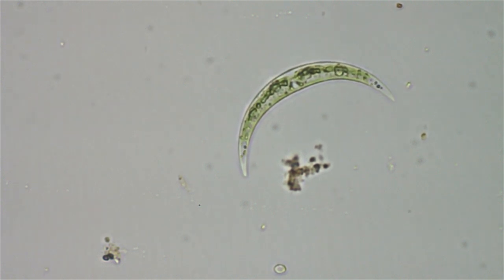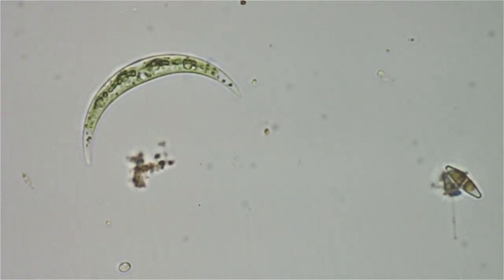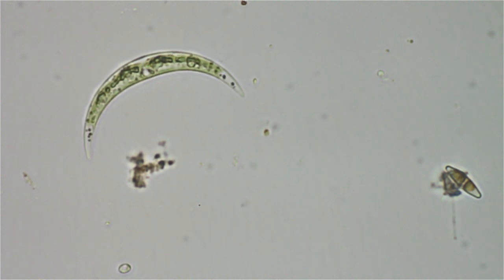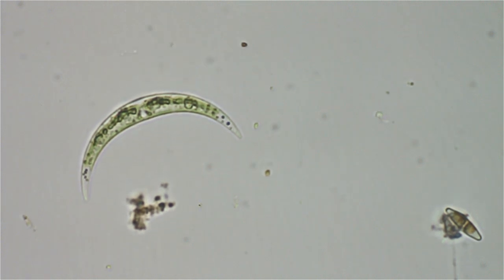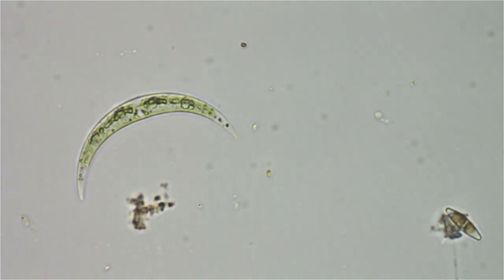He looks like a green sickle moon, doesn't he? I'm using a 40x Nikon Plan Achromat lens here.